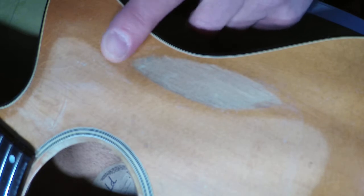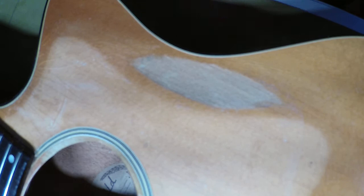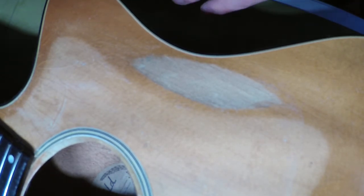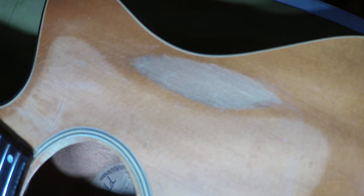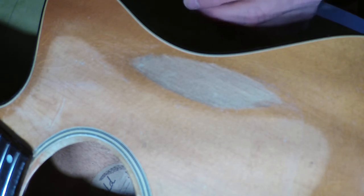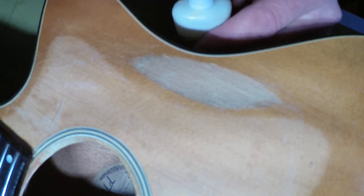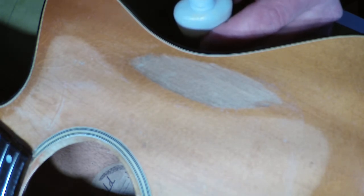To preserve the guitar and make sure you don't get that second sound hole you didn't plan on, there are a couple of things you can do. One is a wipe-on poly you can get at Menards or Home Depot, but that doesn't soak in as well and doesn't harden the wood. What I like to use is a real low viscosity amber tinted super glue — there are a couple of different manufacturers for it.